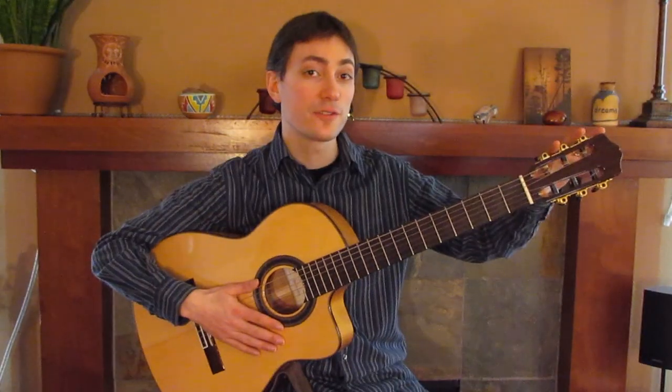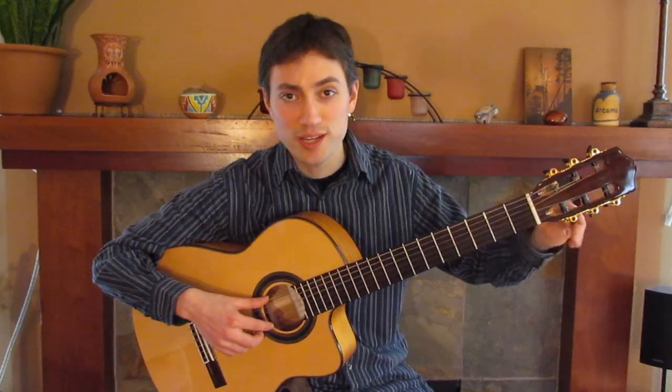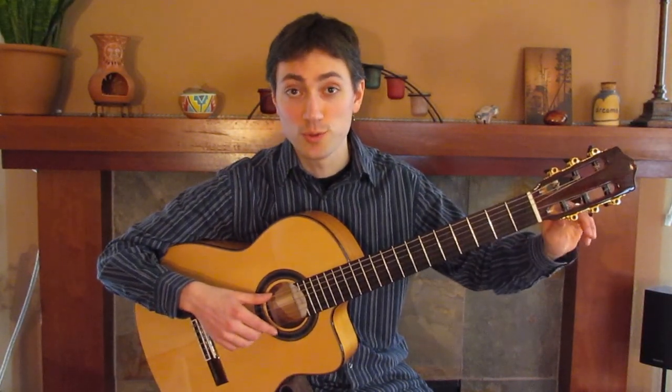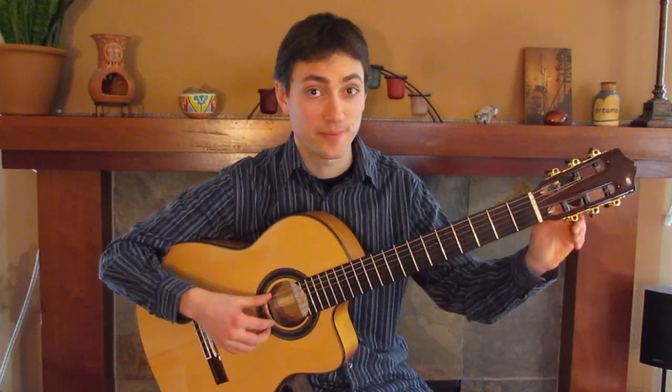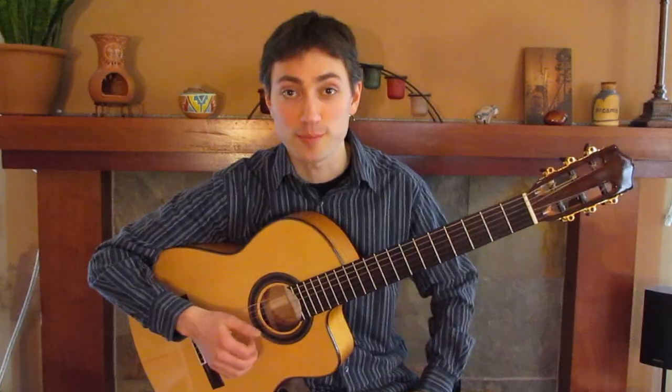Over here we have tuners that change the tension of the string. Loosening the tension — looser strings go slower, and tighter strings go faster — up to the point that you might break them, so be careful.